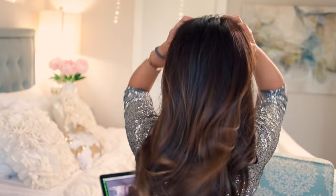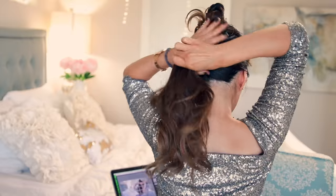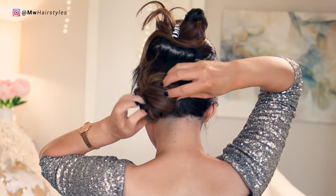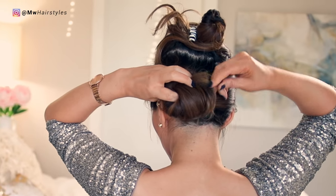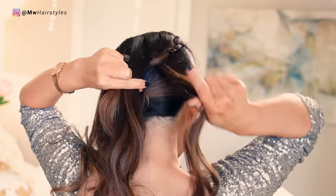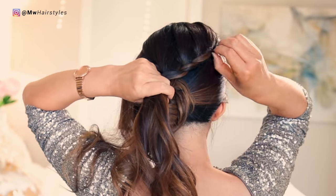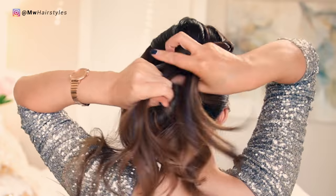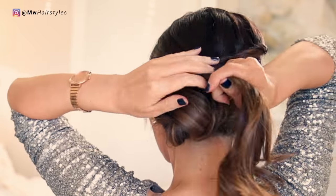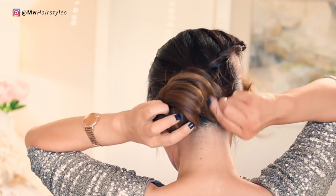This last hairstyle is a lace braided side bun, because I get asked to do side styles all the time. We're going to make a side part and then clip out our crown to make a side bun. Then with your crown, start a lace braid starting at your side part. A lace braid is where you add in hair only to one side. Continue lace braiding your hair towards the bun. When you get to about here, tie the braid with an elastic, then wrap the ends around the bun to make it look bigger.